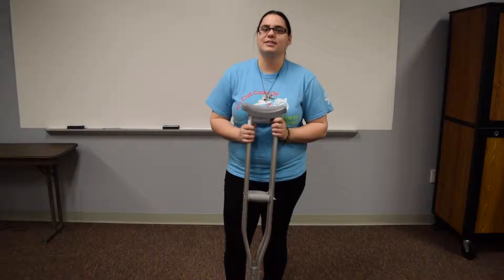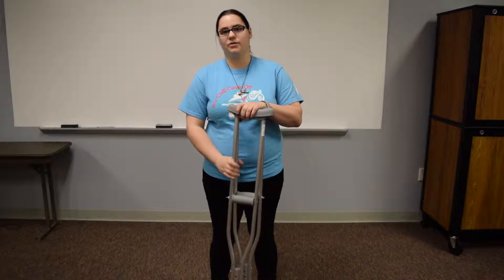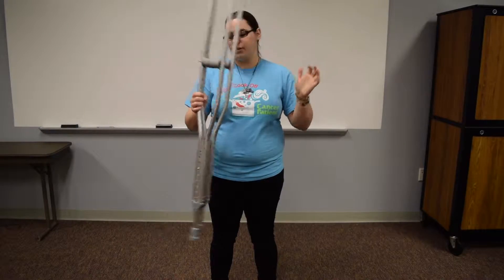This is a short demonstration video to guide you in the use of crutches. If a doctor prescribes you crutches, these are typically what they're going to look like. They're going to be metal and adjustable.